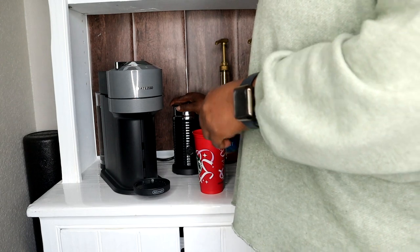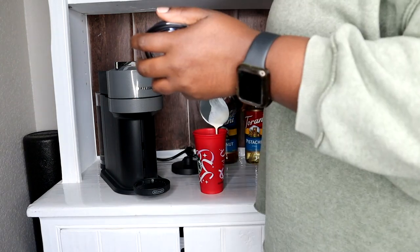Let's pour in his little froth milk. Okay, yours looks pretty good. Okay guys, we're going to make mine.